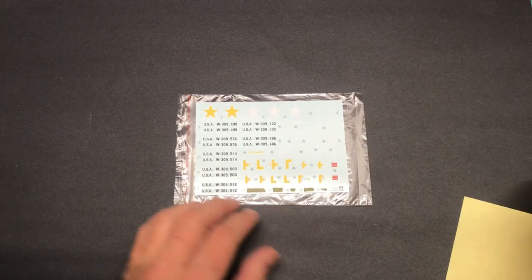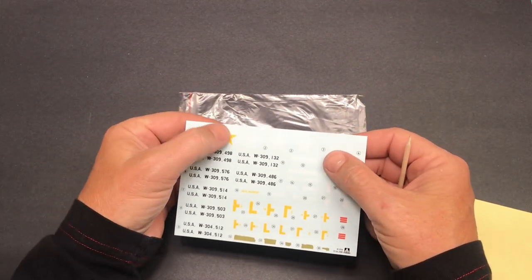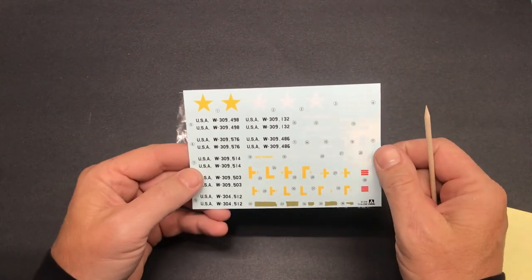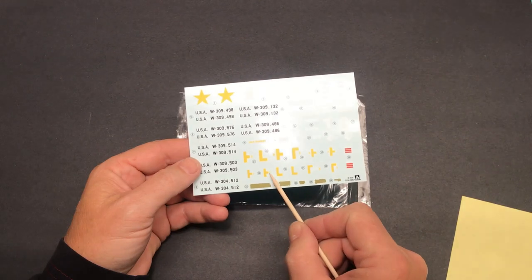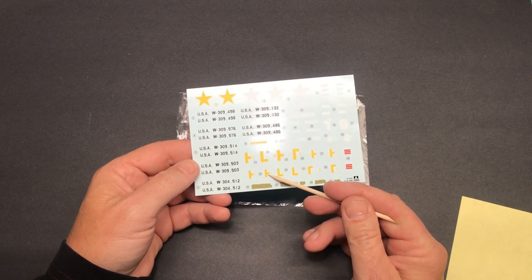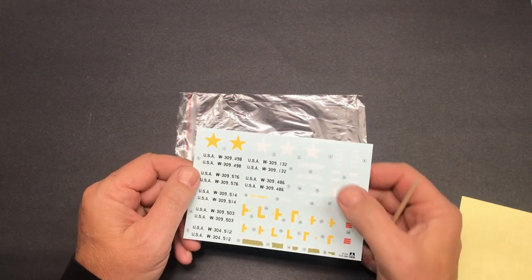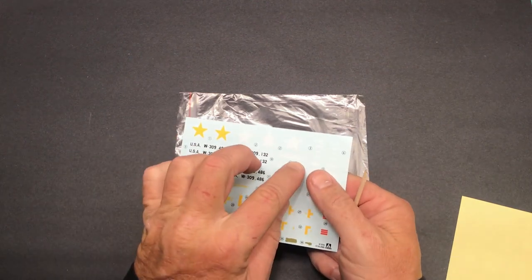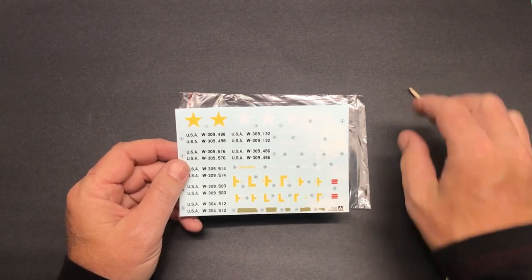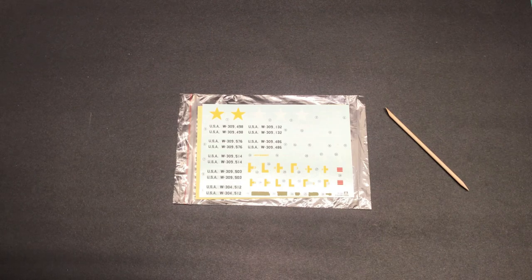The decals are very nice looking — really thin with a slight matte finish. The carrier film is close to the national emblem stars, which in a way is nice because it reduces the risk of tearing at sharp angles. Being so thin, they shouldn't be too much trouble. A clear coat should diminish any film visibility. There are also lots of extra decals to hang onto for other kits and projects.